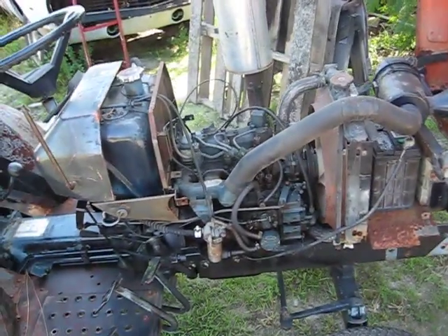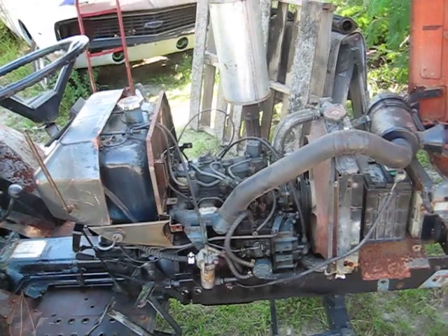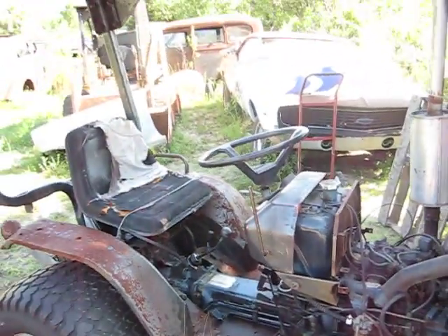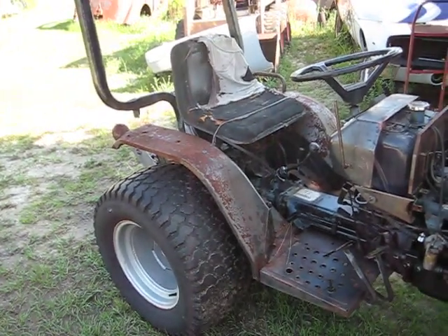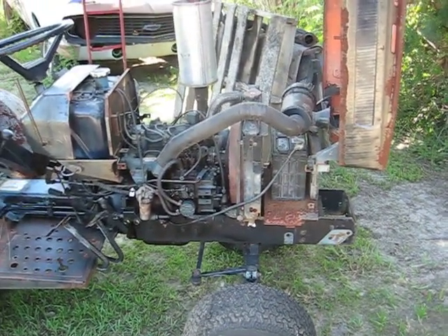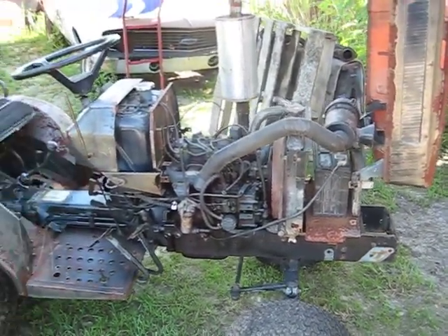I'd like to get a little PTO rototiller for it — would be nice to use in the garden — and maybe some tractor tires for it. It was actually a county tractor they mowed with; it had a belly pan on it with a belt system to mow underneath.